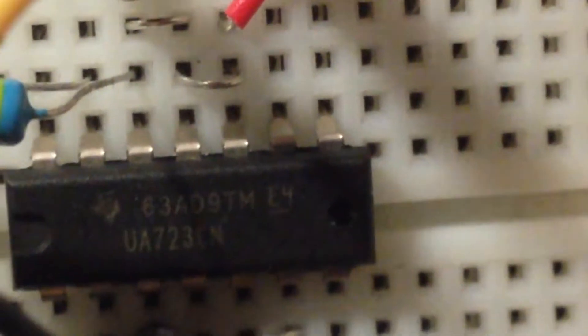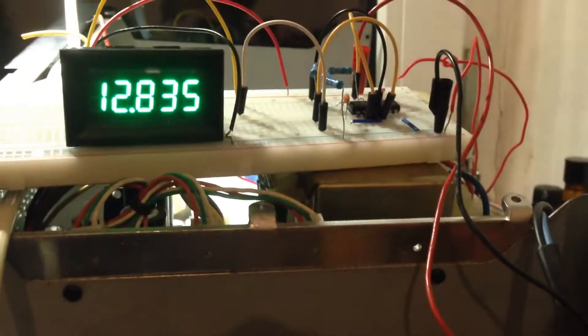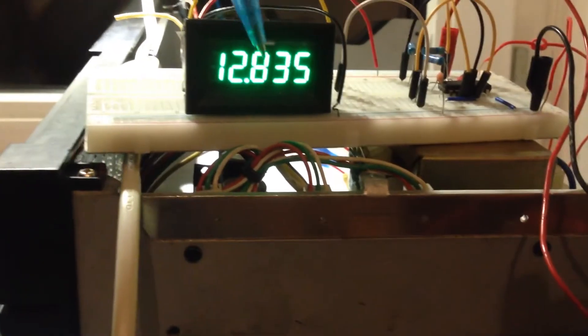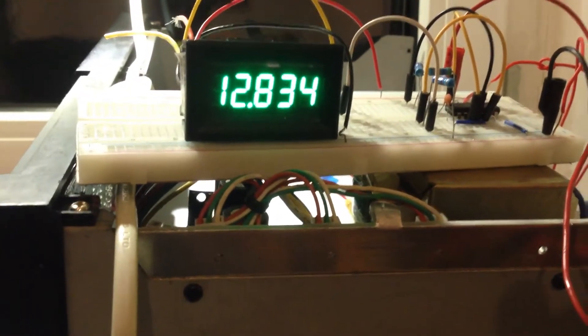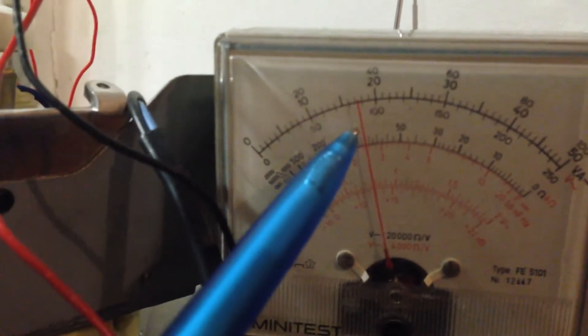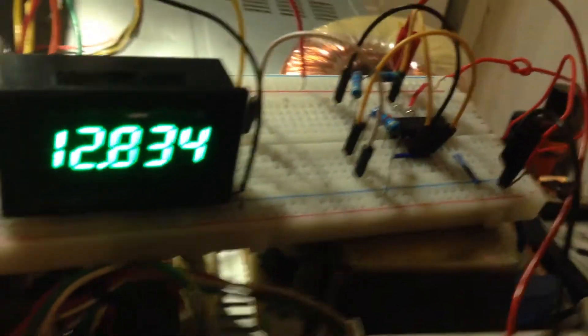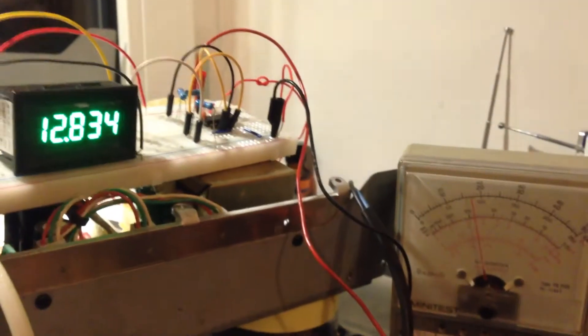This is my UA 723 and this is the breadboard where I made the project. It seems that the voltage is stable — you can see my panel is three digits and it is stable. I have a very stable output with this. The old multimeter is reading around 17 volts, and my transformer is working very well. This project is ready to be designed on PCB.